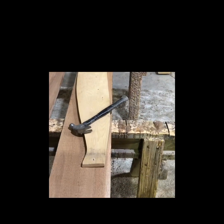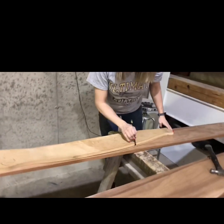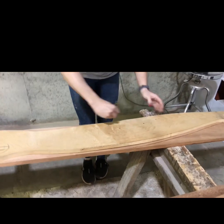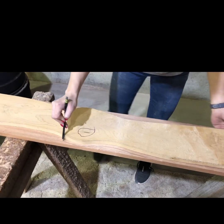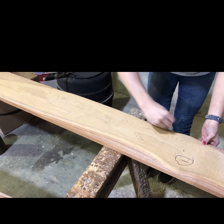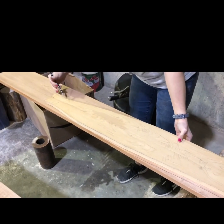The second thing I do is put my pattern on top of the boards, nail it down, and trace it out. This particular prop is going to be four laminations, so I'll do this exact same process with all four boards. I give myself a little bit of extra so I have some wiggle room on the bandsaw.